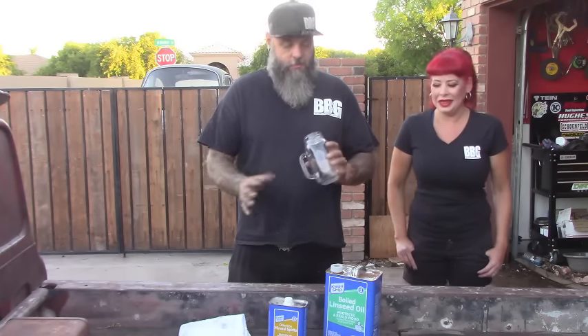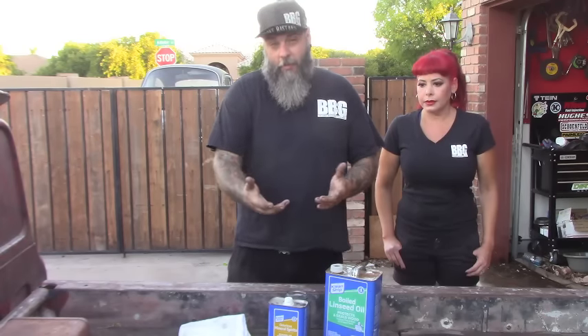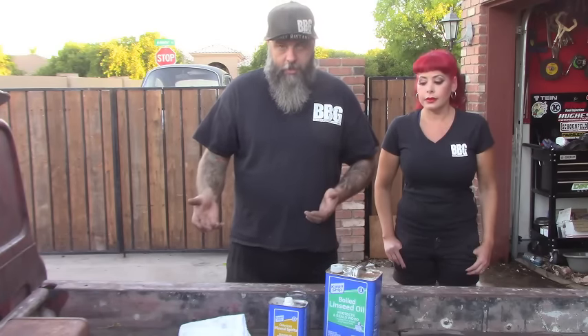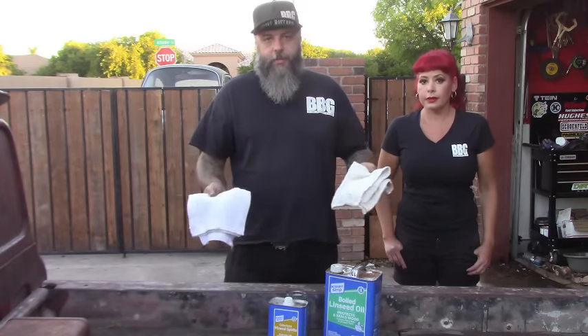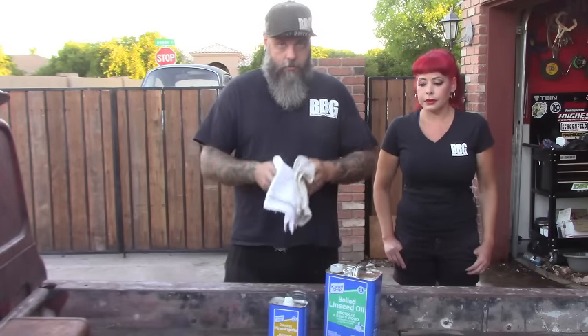You'll want a glass container — a mason jar, old jar, any type of jar doesn't matter. Rinse it out and use it. If you've got a lid with it that's great, because nine times out of ten you don't use the whole batch, so you can just put a lid on it and save it for next time. You'll also need a couple of rags — you don't have to have terry cloths, you can use t-shirts or red shop rags. You just need something to evenly smear this on the truck or whatever you're oiling.